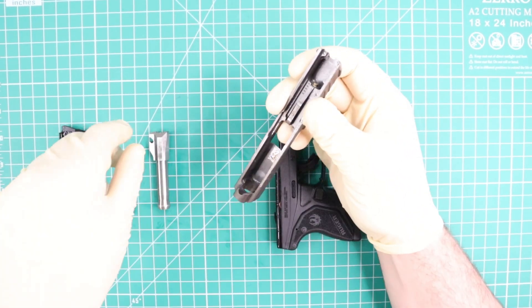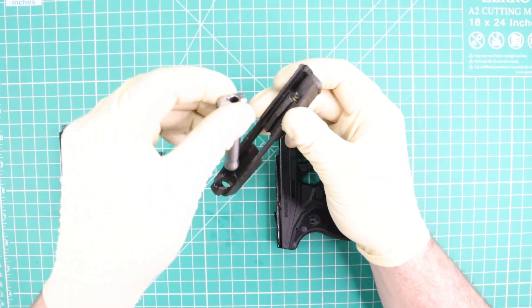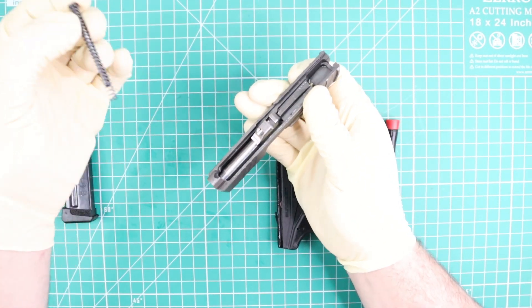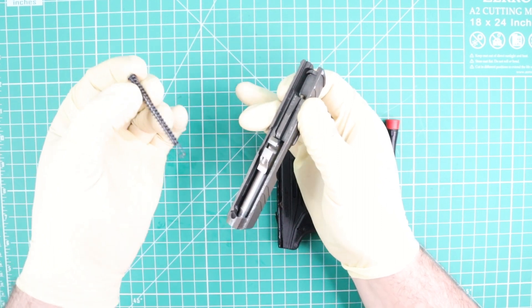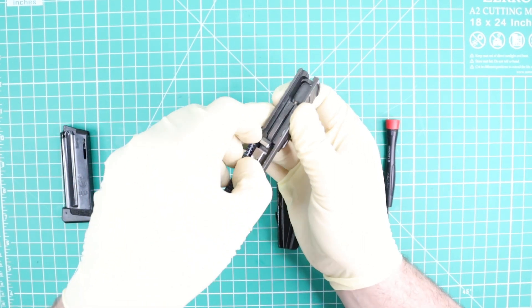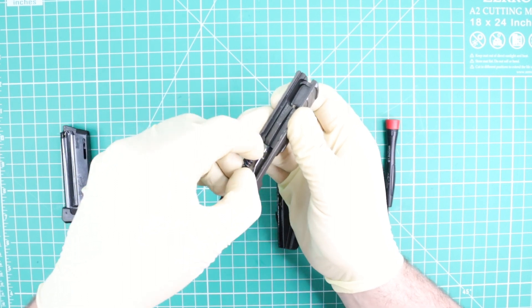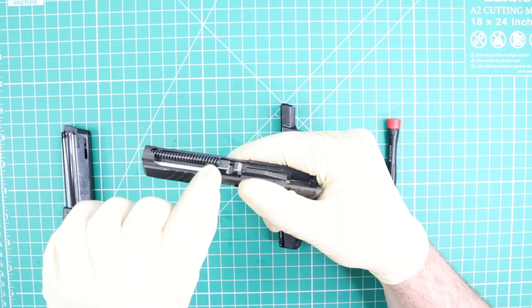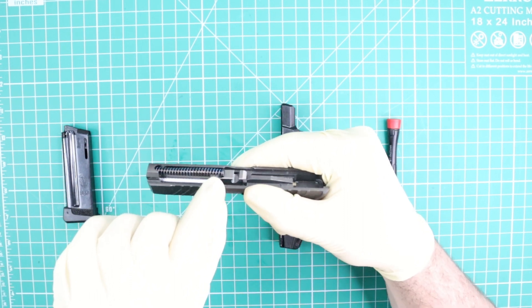I'm going to take the slide. I'm going to take my barrel and I'm going to put it in, as you can see. Now I'm going to line up my recoil spring in this hole and I'm going to lock it in place like this.